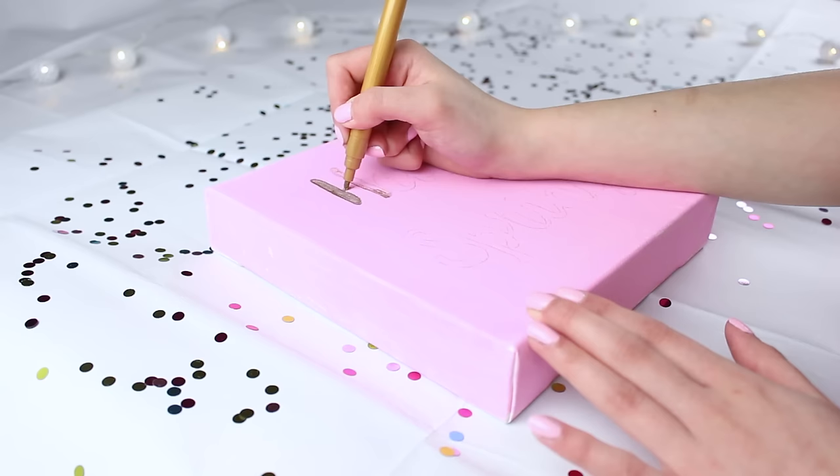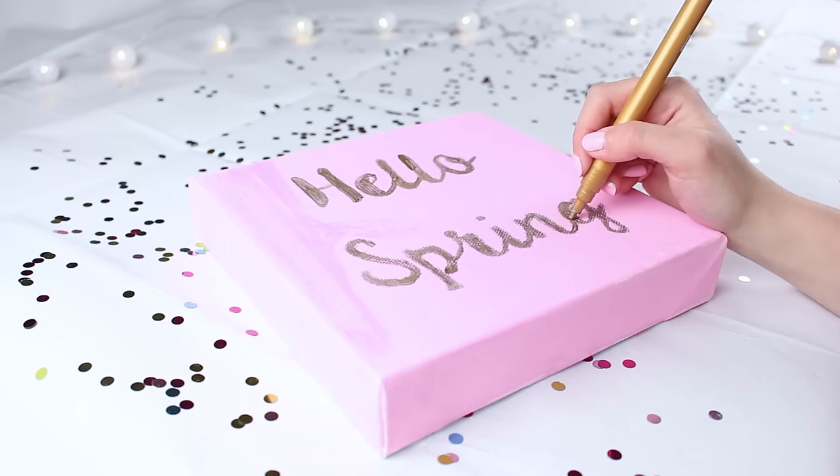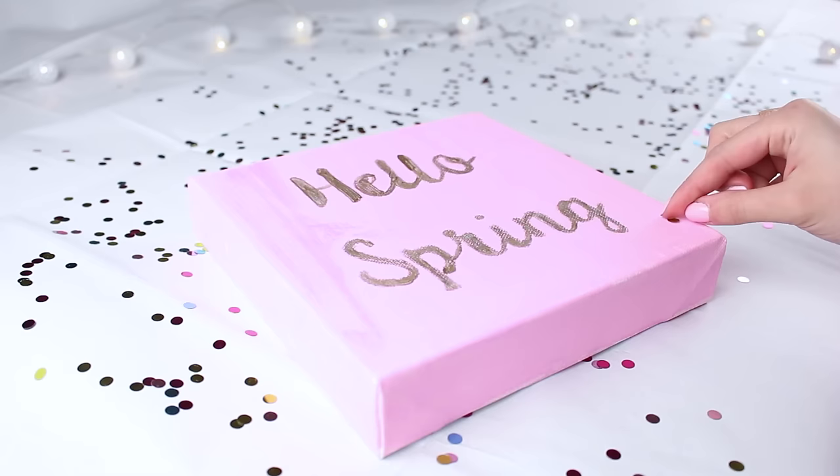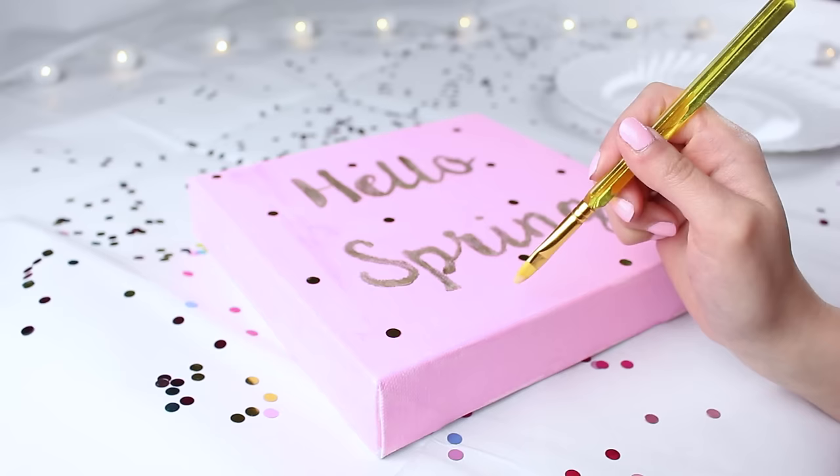I took this metallic gold pen and filled it in, but the pen was really naff — not what I expected. I would definitely recommend getting a Sharpie instead. Eventually I had the letters filled in. It wasn't as bold as I'd have liked but it'll do. I then decided to stick confetti around the edge — I just used some PVA glue to stick these little confetti circles around it, and it added a really nice touch.